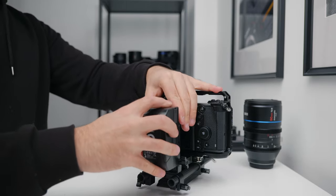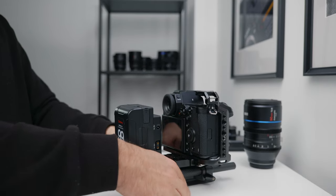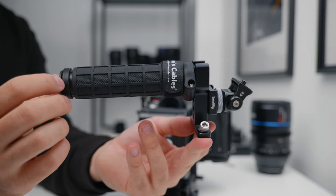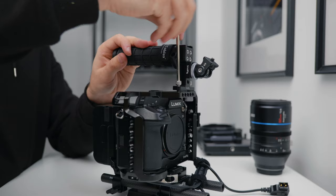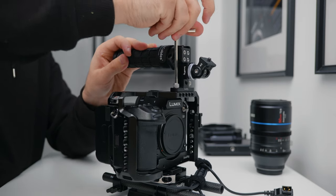I'm using the Moman 99 V-mount batteries to power both the camera and the monitor, and we'll get onto the cables I use a little bit later. The top handle I'm using is just a basic rubber top handle from SmallRig — it was super affordable, but I like the grip it gives me and the quality is really good.